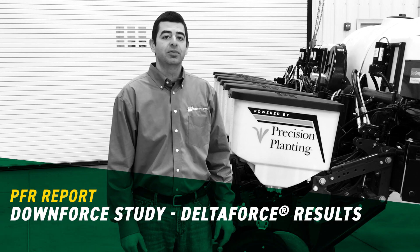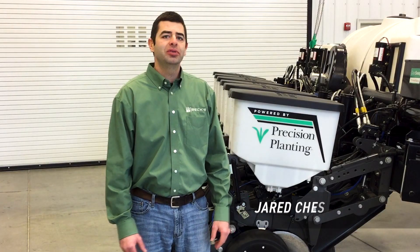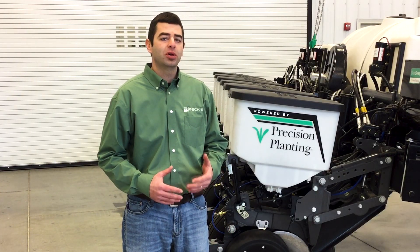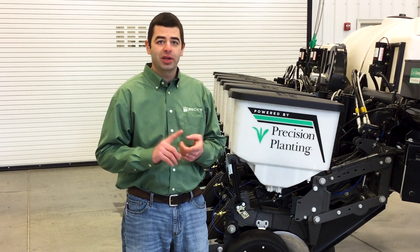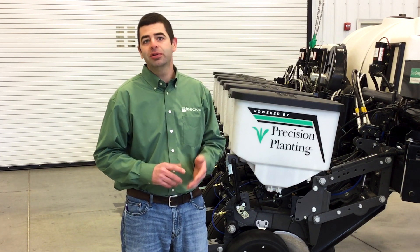Hi, I'm Jared Chester, part of the BECCS PFR team at our London, Ohio site. With spring approaching, we want to take a little bit of time today to talk about downforce. The reason why we want to talk about downforce today is because we believe it's that critical — mainly because it affects every farmer, it affects every planter, every row unit, every field, every year.